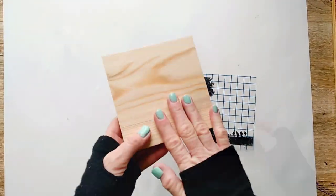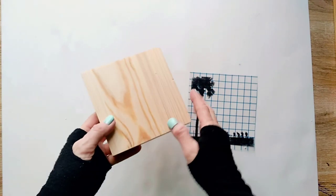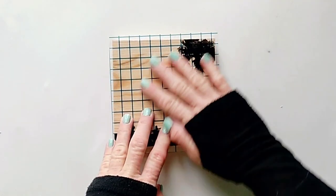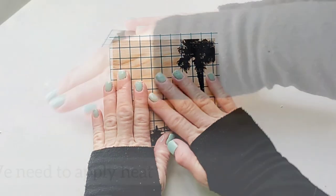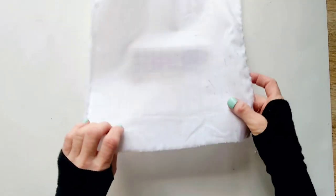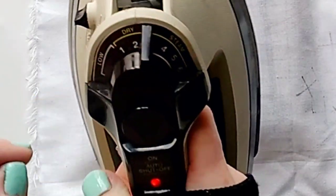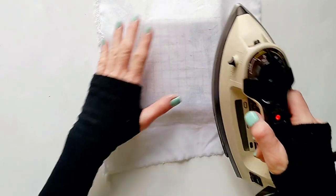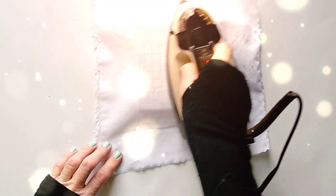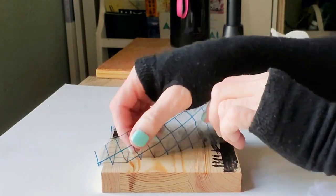Once all the paper is removed, we can transfer our image to our chosen surface. I chose this craft wood, but you can transfer it to almost any other surface. Place the image sticky side down — all we need to do now is apply heat to transfer the image. I'm going to place a thin fabric over the transfer and use an iron to transfer the image. Make sure you don't forget to place the fabric over the transfer tape so the iron doesn't melt it. Now I'm simply going to lift the transfer paper.